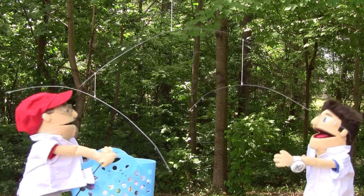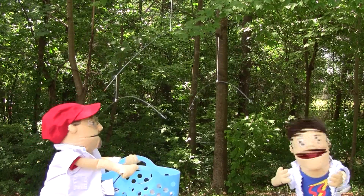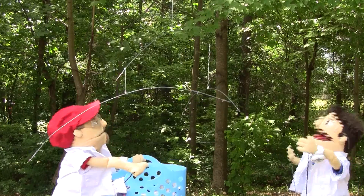Hey, what happened to my clothes drying line? Oh, I'm sorry Matt, I didn't realize that was a clothes line. I took it down to put up this mobile.